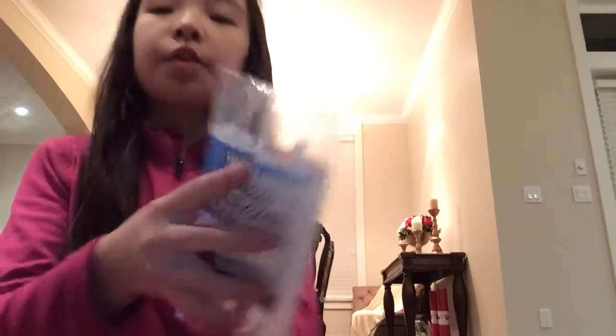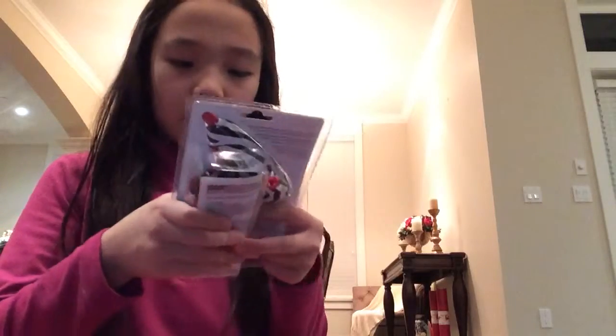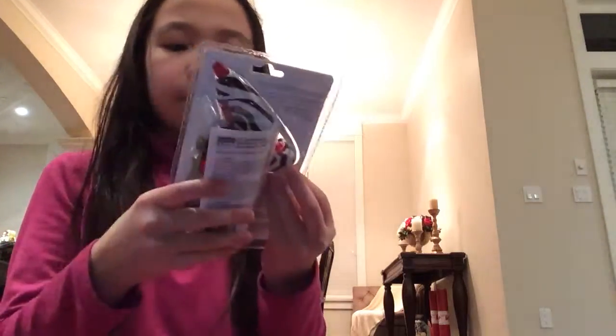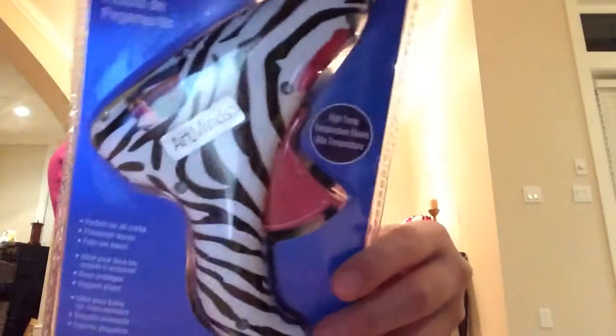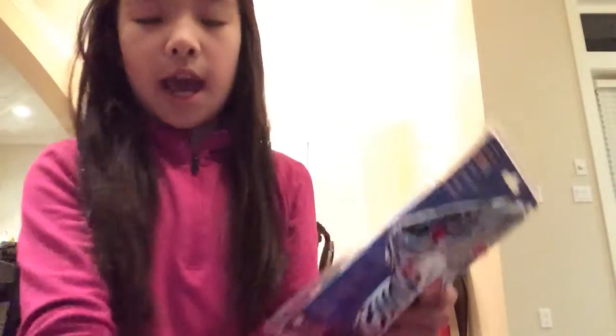And then I got some of these mini hot glue sticks with hot glows on it, because I've got to make presents for our potluck - we're doing a party in a few days. And I also got this high temp glue gun. It's really pretty, I love it - the color. And this was only like $5, and it actually matches with the glue sticks. So I got that.